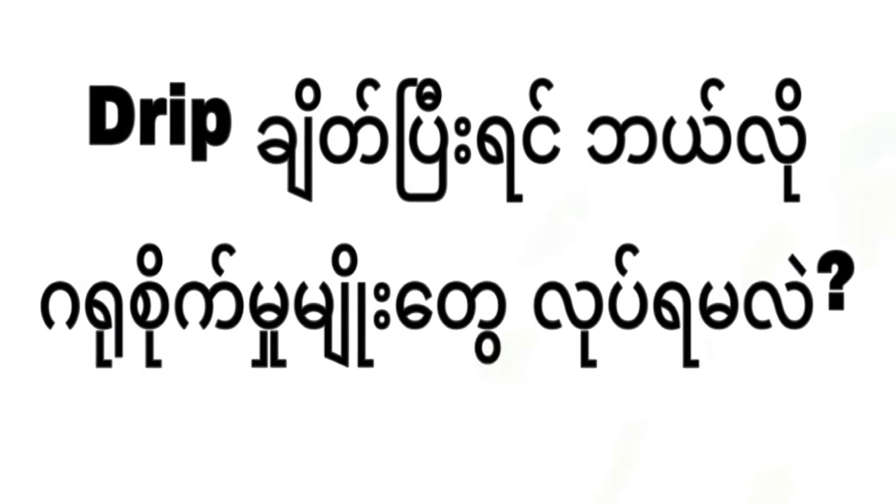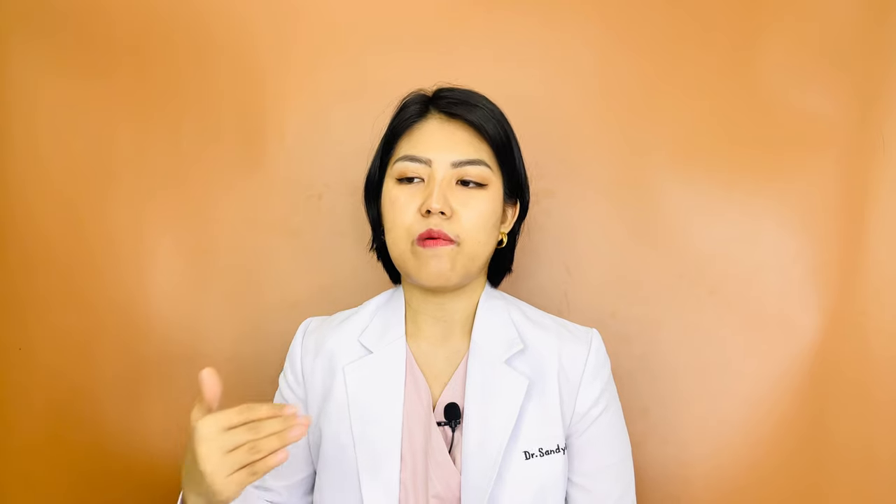If you have a solution, you can use your Drip. For the solution, you can use the Drip. You can use the Drip and add to the drip. The drip can be added to the drip. If you don't have a drip, you can use your drip. This is the end of the day.